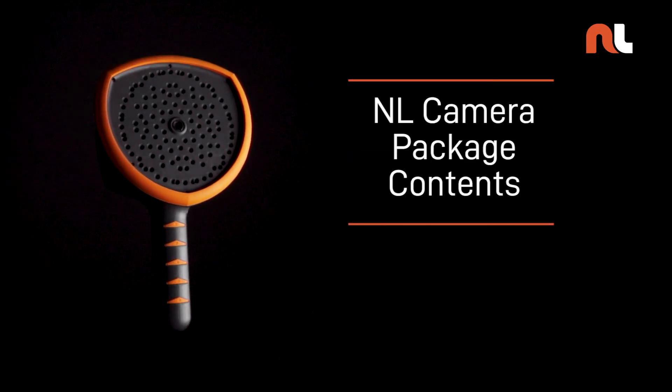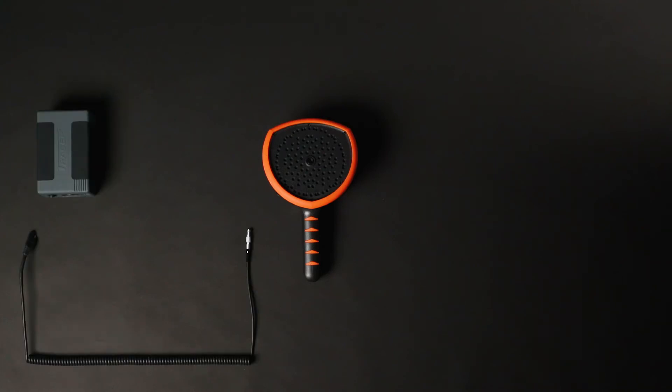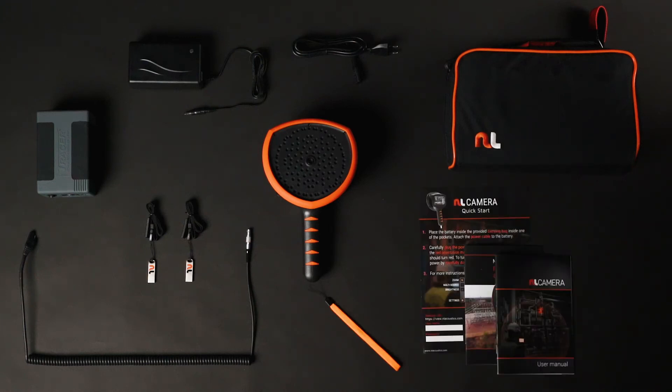The NL camera product package includes the NL camera unit, the battery, a battery cable, a battery charger, a camera bag, two USB memory sticks, a lanyard that goes around the wrist, and the camera's documentation.